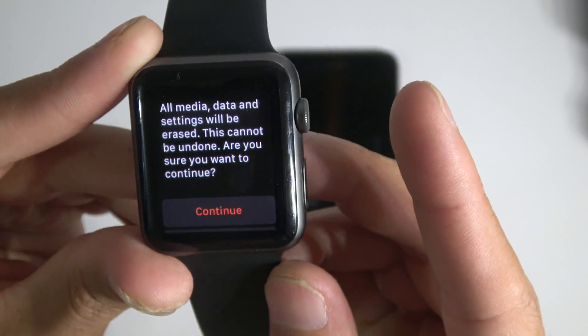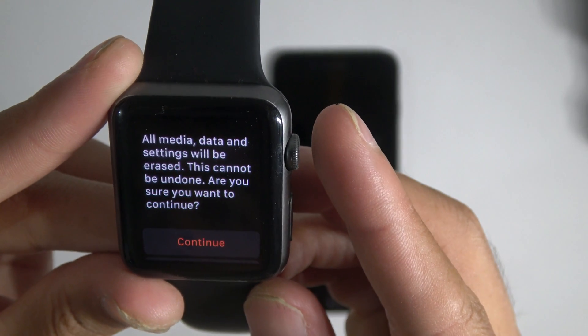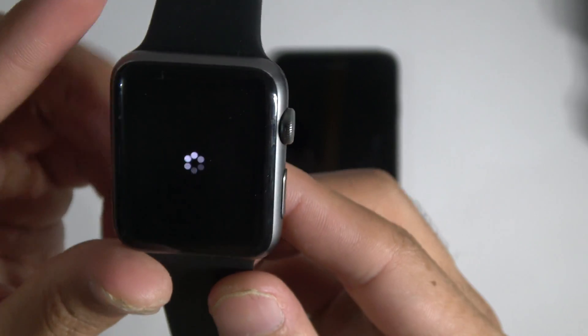And then it says — as you can read — it says all media, data, and settings will be erased. These cannot be undone. Are you sure you want to continue? Yes, continue.